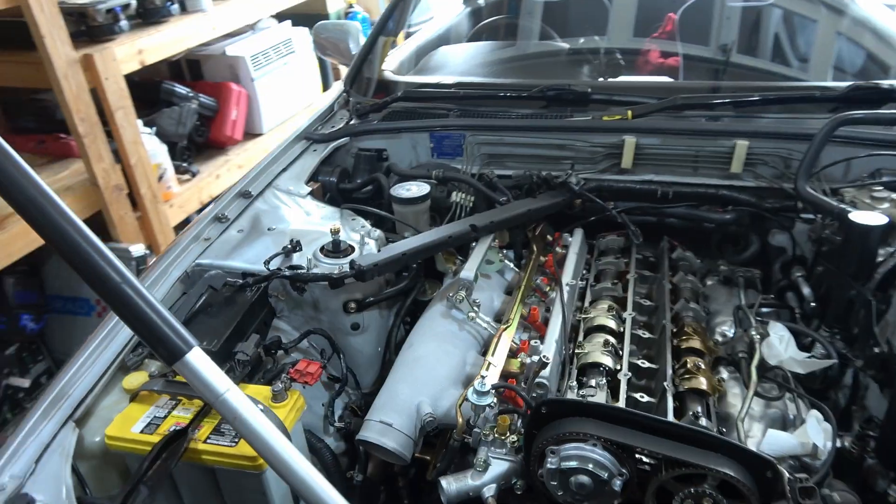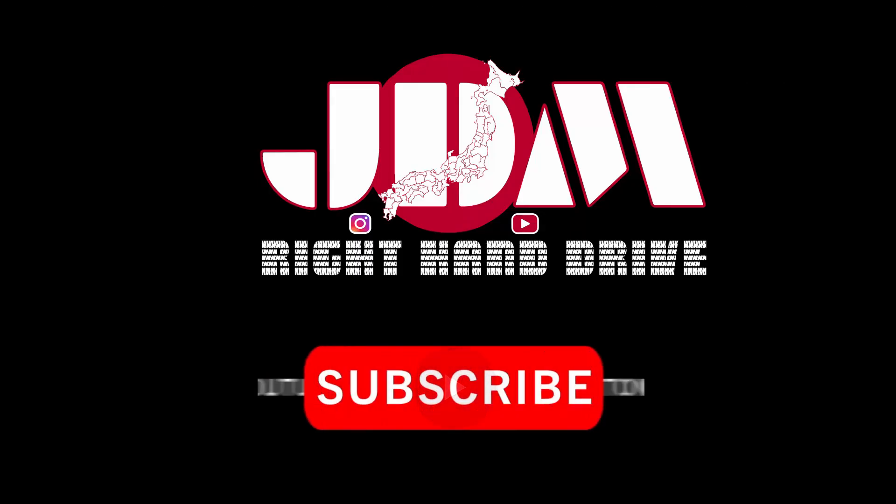I'm going to try to keep making good content for you guys and for the community. I don't have friends — I got family.